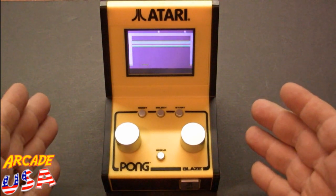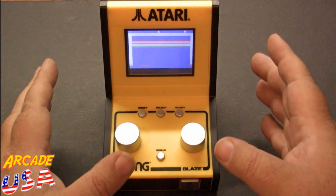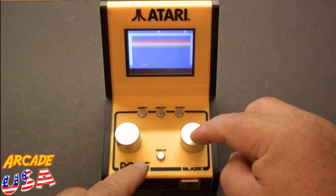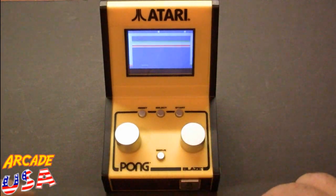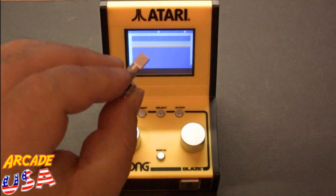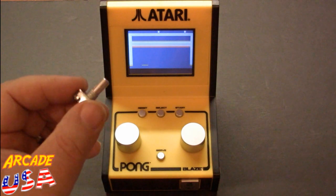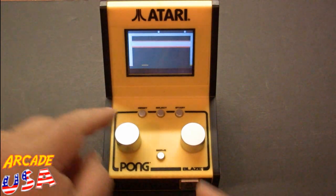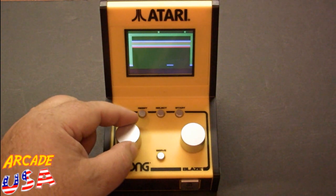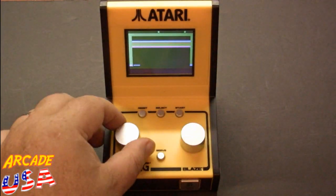Here are the results of modifying my Blaze Mini tabletop pong arcade game. As I mentioned in my last video, I planned on replacing the mechanical encoder — the clickety-clickety one. This side is still stock and goes clickety-clickety, while this side has the new encoder. It's nice and smooth now. I'm barely going about a quarter turn and getting clear across the screen, whereas before I had to spin it a lot, which was a pain.